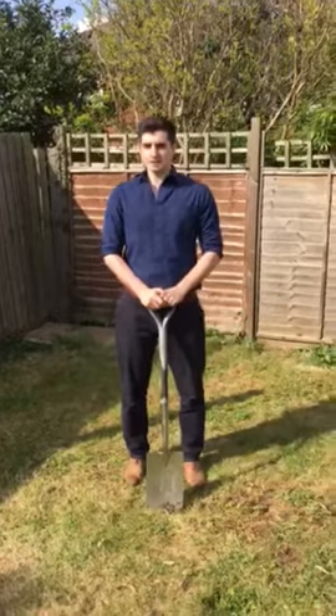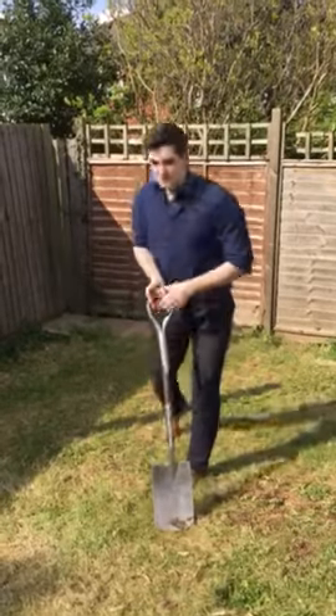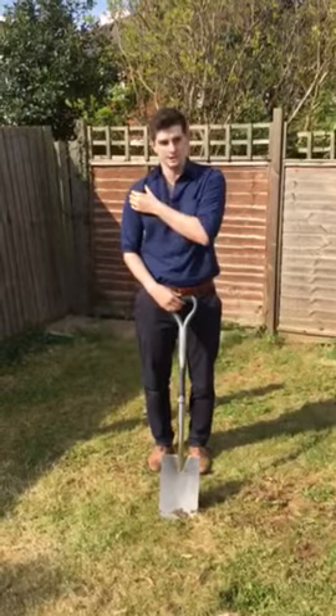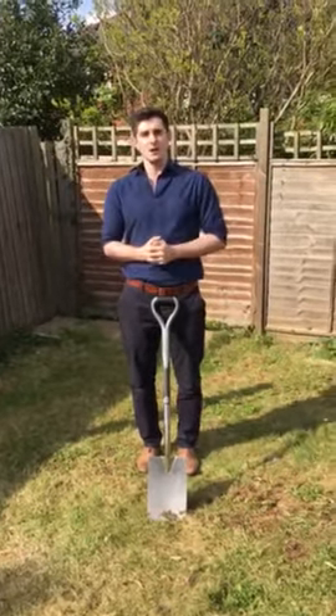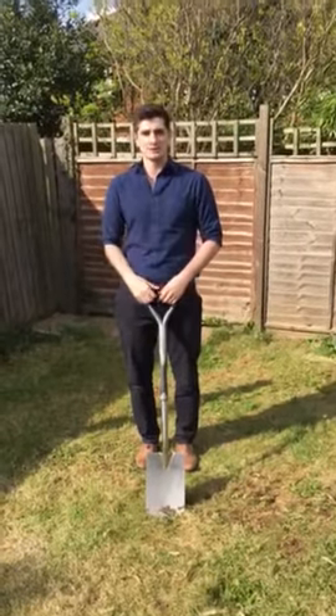Now what we see a lot of you doing is forcing the shovel into the ground, and by doing that what you're putting is a lot of pressure on your shoulder. That repetitive action, forcing that joint capsule together, all you're gonna do is either give yourself pain right there and then, or maybe later on down the line.